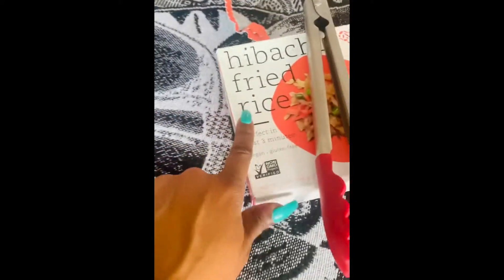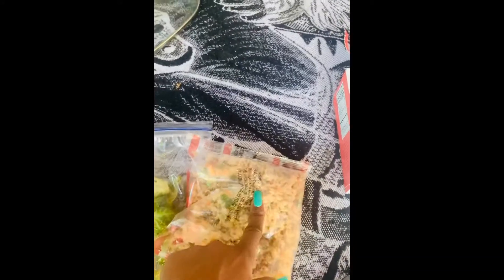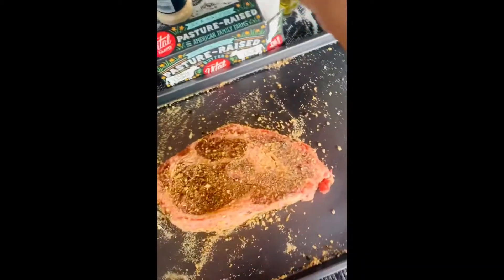All right, my brussels sprouts are spread — don't mind my nails. I got this hibachi rice I was gonna put on my card, but I see you can still sell some tickets, so I'm actually gonna pan fry it alongside my brussels sprouts. Let's see how that goes — the pan's ready, y'all ready? Let's see, we're gonna try this again.